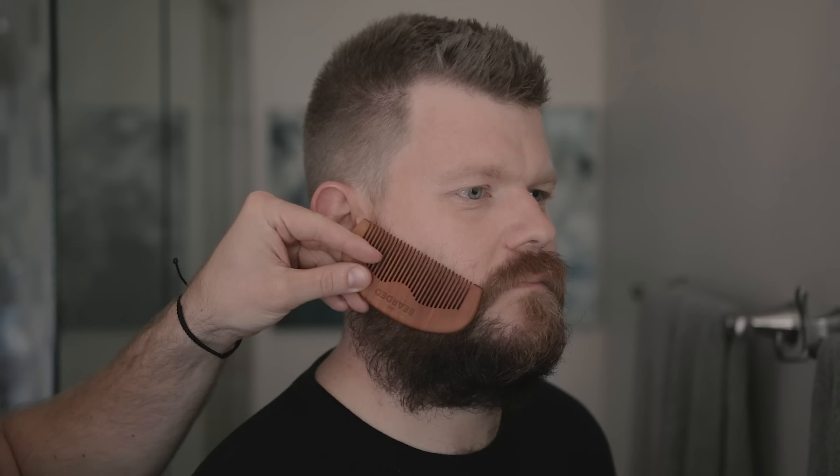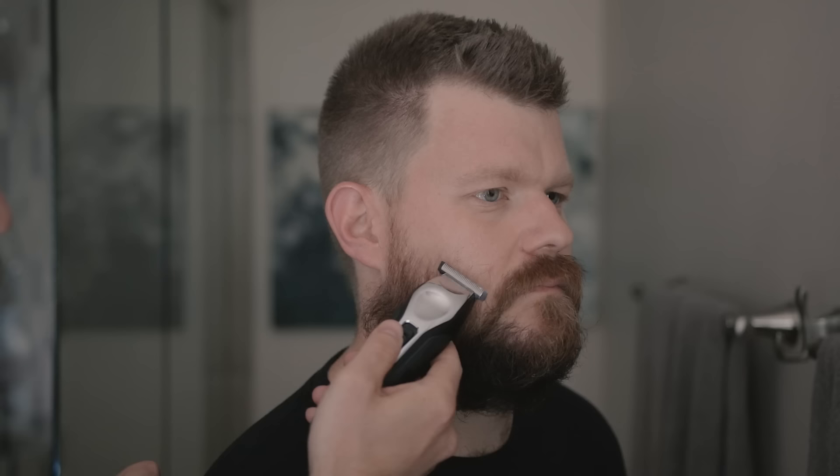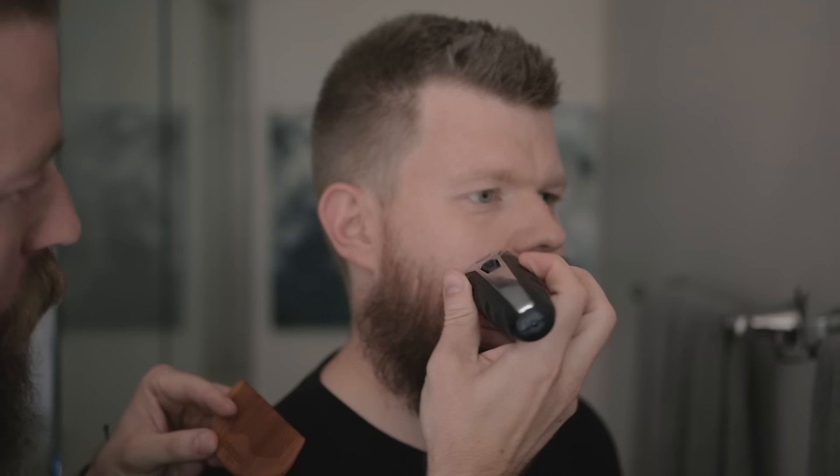Grab your clippers here — pretty straightforward. You really just want to go from the sideburn over to the mustache. This is just going to give that a little more definition.